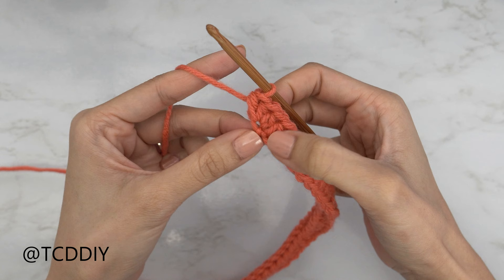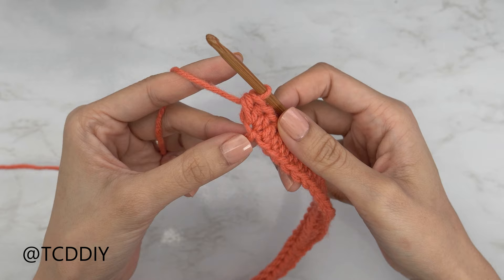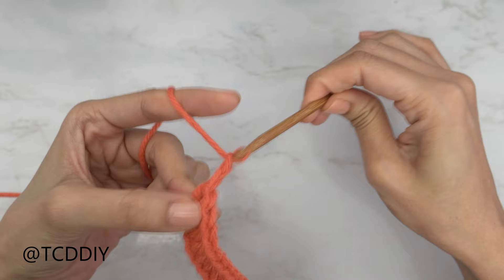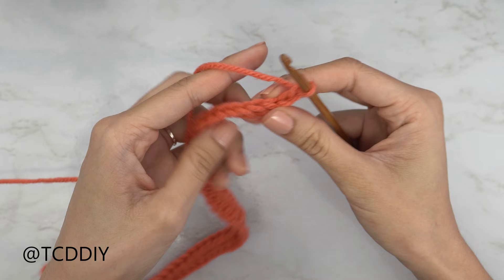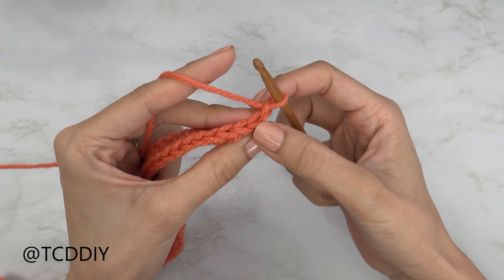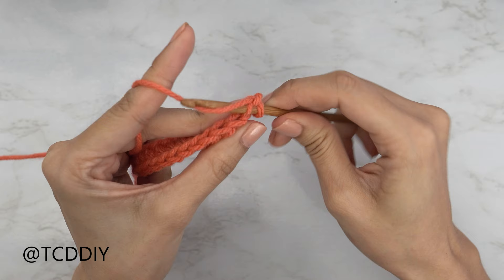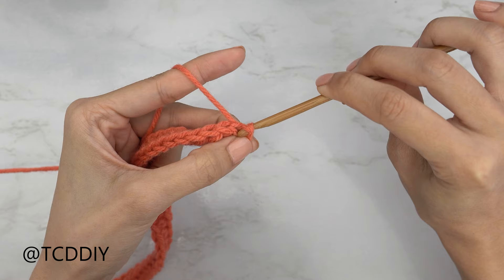From here we're doing a back loop slip stitch row with an increase as well. Start with chain two — the first chain counts as a stitch, the second counts as our turning chain. Flip your work, skip the first chain, then insert into that second chain's back loop with a slip stitch. Insert into that back loop — the loop furthest away from us — yarn over, pull through both loops on your hook.